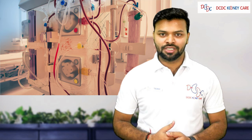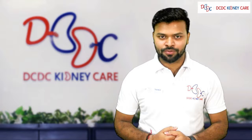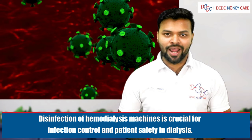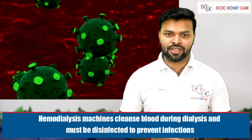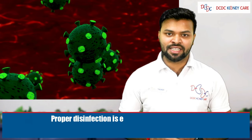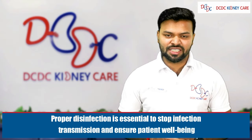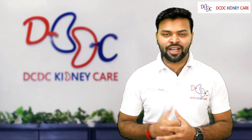Hemodialysis machine disinfection is very important after each dialysis session because it can easily cause cross-contamination and seroconversion to the dialysis patient. Disinfection is crucial for infection control and patient safety. The machine cleans blood during dialysis and must be disinfected to prevent infection transmission and ensure patient well-being. Machine disinfection also helps increase the machine life.